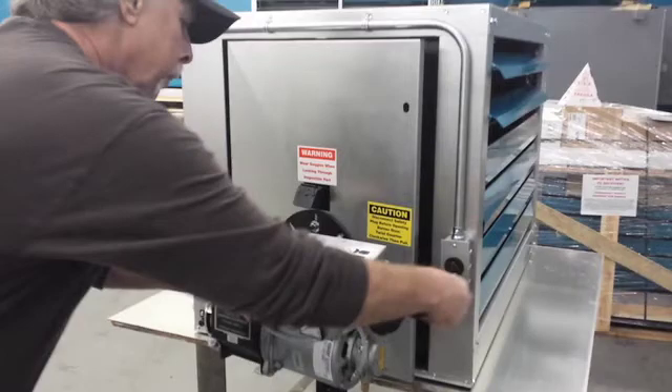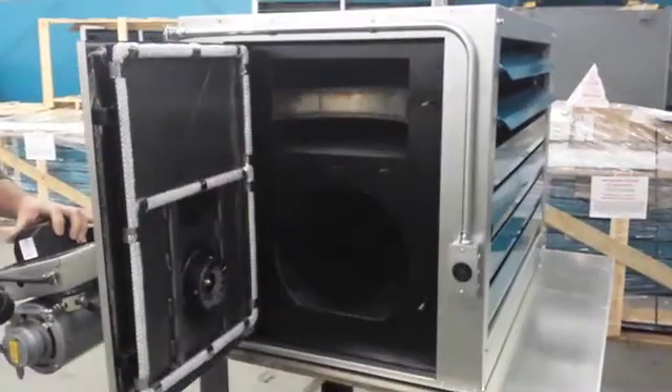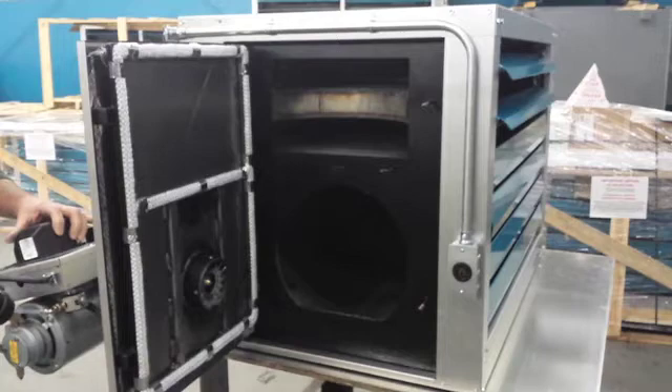Repeat the same procedure at the burner end, less only the removal of the cabinet panel, because the entire door — including the cabinet panel and combustion door — open together.